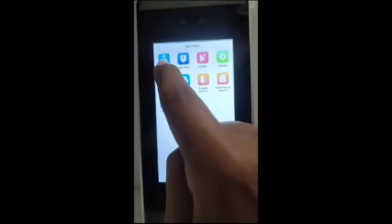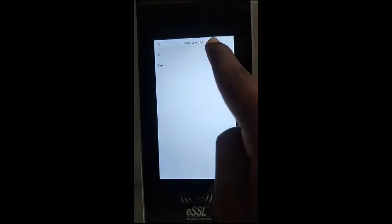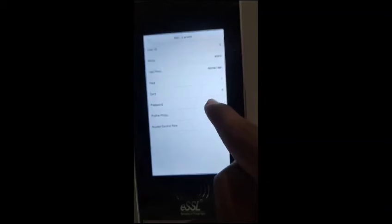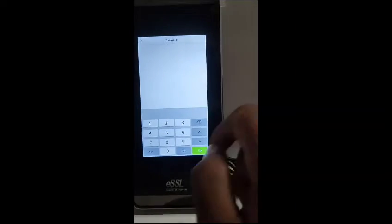Now let us see how to add a password. Select User Management, then New User, edit the user, and select the password option. Enter the password.